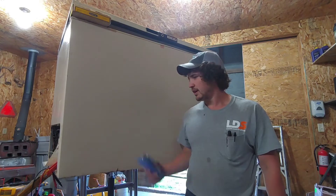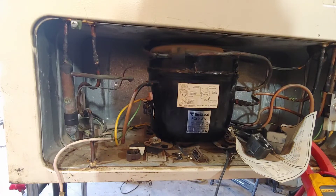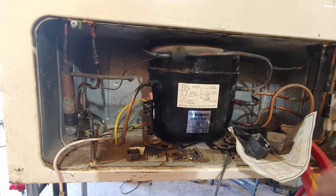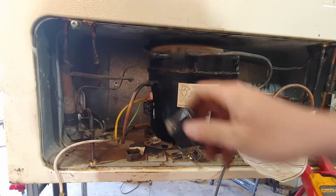I just want to start off by saying: don't do this if you're not comfortable or don't know what you're doing. If you're completely clueless, you shouldn't be messing around with any electronics because you could cause something that would start a fire in your house.